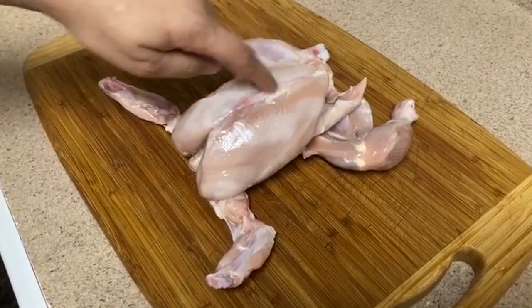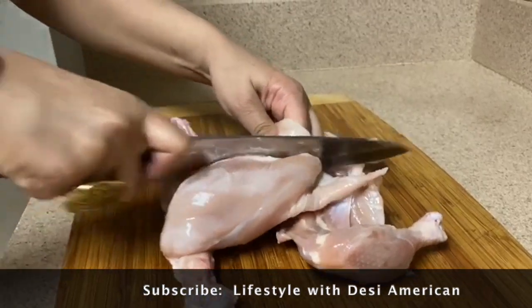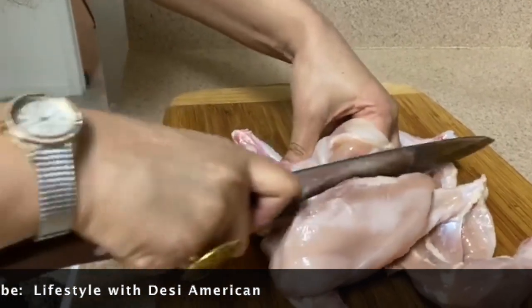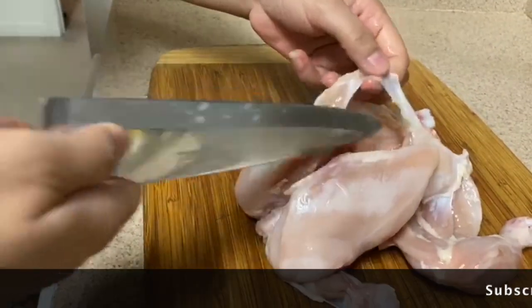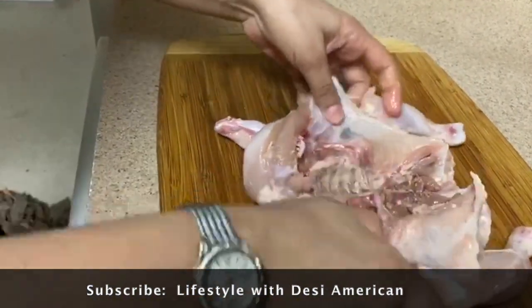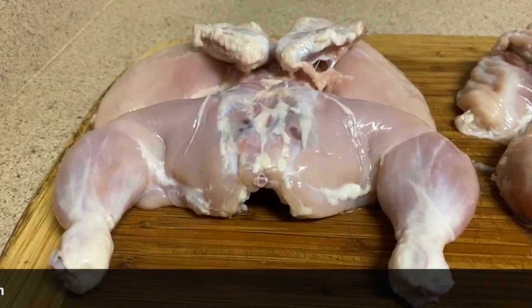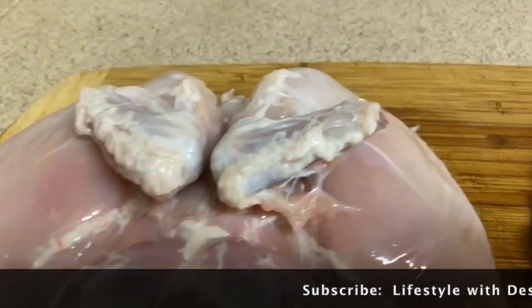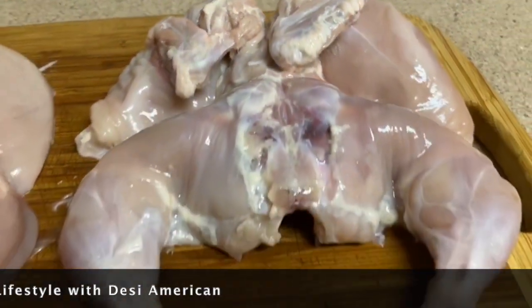This is a full chicken and we will cut it in the middle so that the chicken will open up whole. This is how we cut it in the middle.